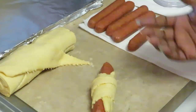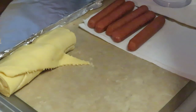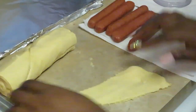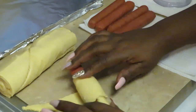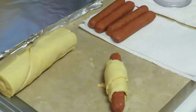Just rolling it over — that's it guys, quick and easy. And I'm just going to set them on my baking sheet. Let me show you guys another one. Start with the large side over here, place your sausage, and you just roll it over. Easy.